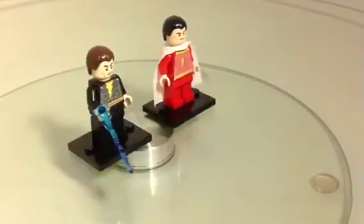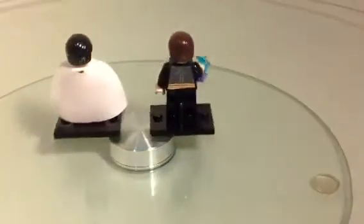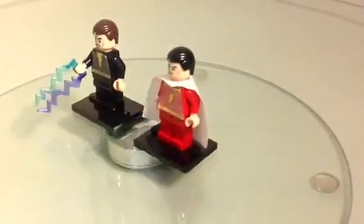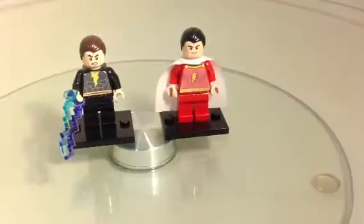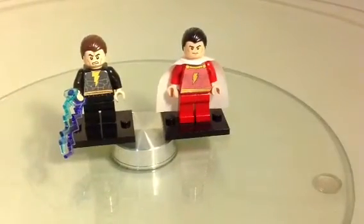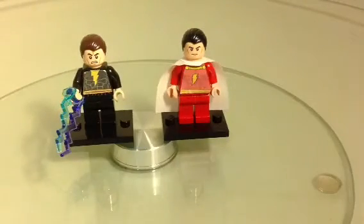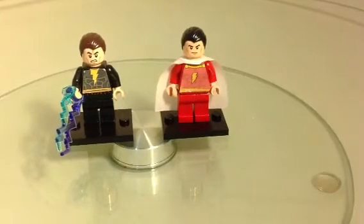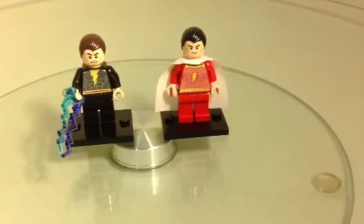I've made both of these minifigs in the past and I wanted to do this video to update them for you guys and show you some differences and modifications you can do with them. I've made them more accurate to LEGO Batman 2 DC-3 with Black Adam and I've just added a better look for Captain Marvel.